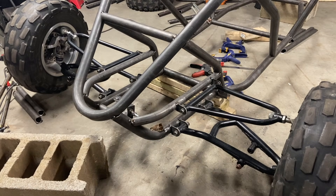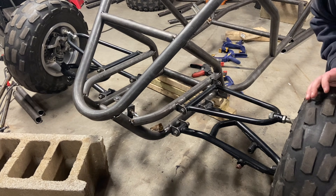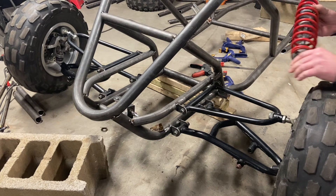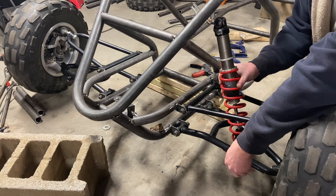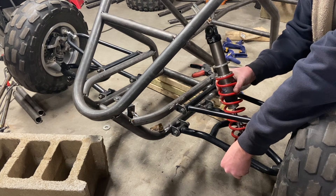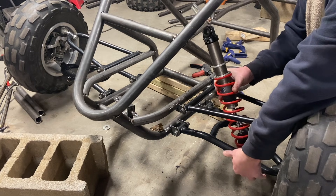All right, it's time to mount the shocks. We're gonna start with these because I actually like these shocks — they ride very smoothly, they've got a decent amount of travel. We'll give them a try to see if they're going to work, and if they don't, we'll switch to a different one.